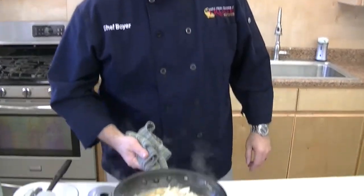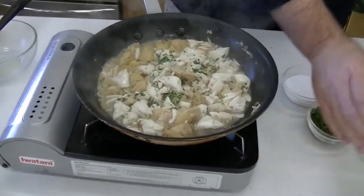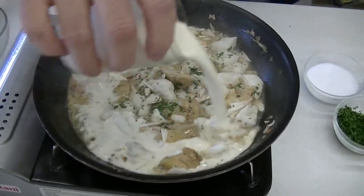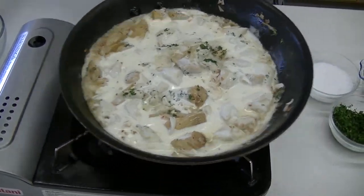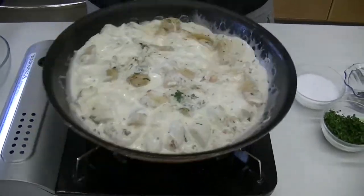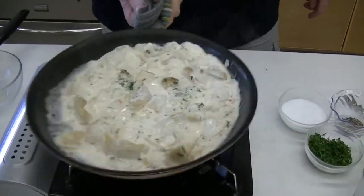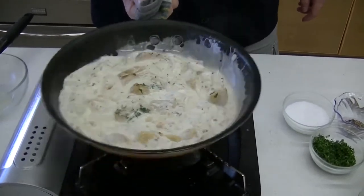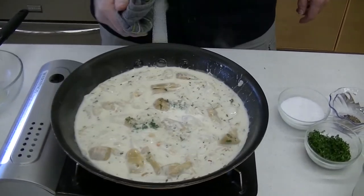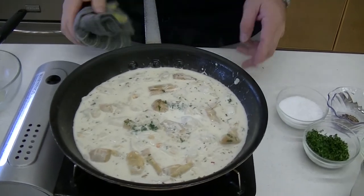Now our wine's reduced, lemon juice is reduced. I'm going to go ahead and add a nice big helping of heavy cream. Just want to give this a nice little stir in the pan to get it all incorporated. I'm going to let this simmer for about two or three minutes just for the flavors to meld and the cream to thicken the sauce up a little bit. Then that'll be the base for our fish.